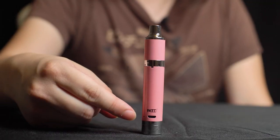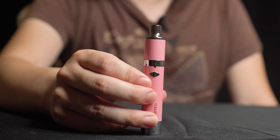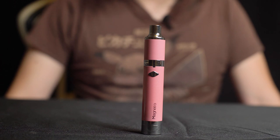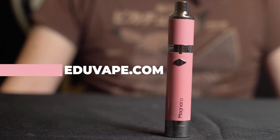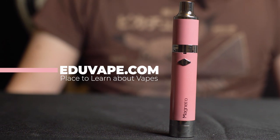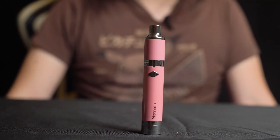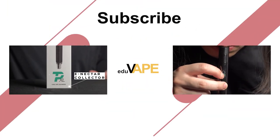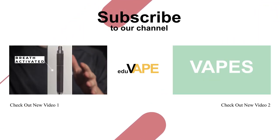Pretty neat device. Once you're done using it, be sure to plug it in to charge. To turn off the device, go ahead and press the power button five times. That's it — that's how you use the Yocan Magneto 2020 version. Please like and subscribe to this channel, and to support this channel please consider getting a good deal on our website at www.eduvape.com. My name is Sean and this is Eduvape, the place where you shop and learn vapes. Thank you.